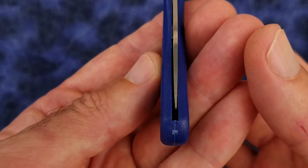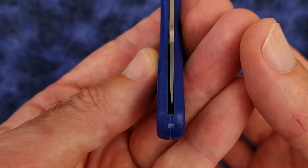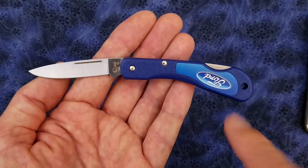The blade is not centered and is almost touching the liner, but I'm not sure it really matters. In my opinion, the aesthetics of the knife are a bit odd because the blade seems to be rather small for the size of the handle.